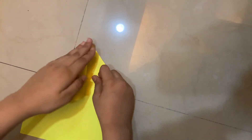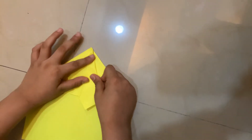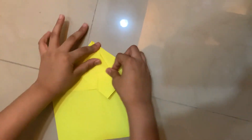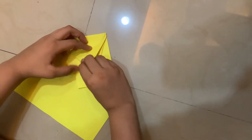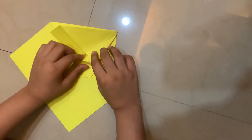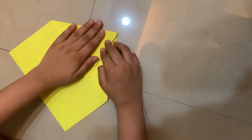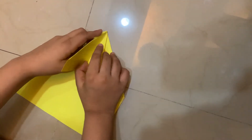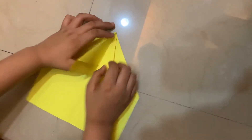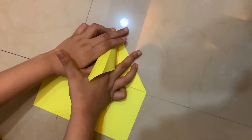Squash fold it. Squash it, then lift this flap back to the other side like that. I'm going to do the same thing on the other side — lift this flap and reach it from the inside.